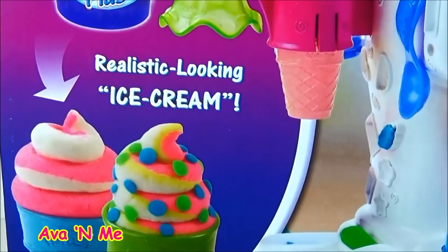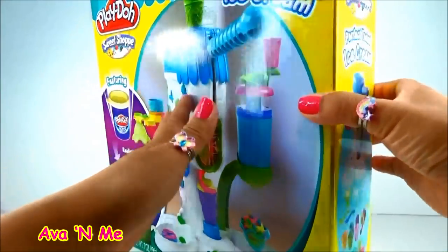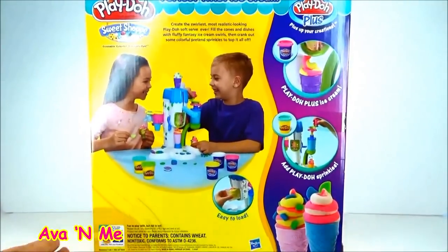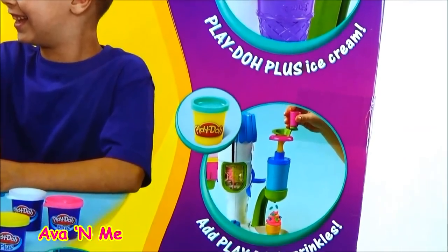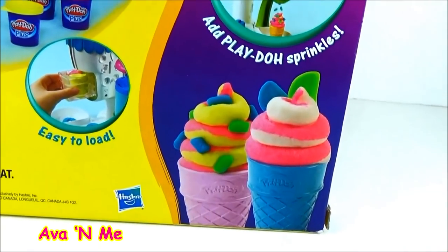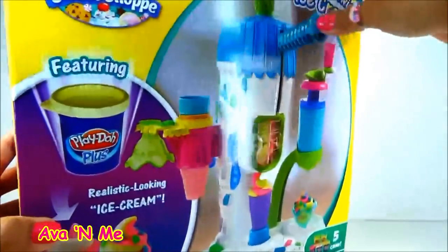It comes with realistic looking ice cream. Here's the bag. It comes with Play-Doh Plus ice cream. Just add sprinkles. Alright guys, let's check the set and let's unbox.